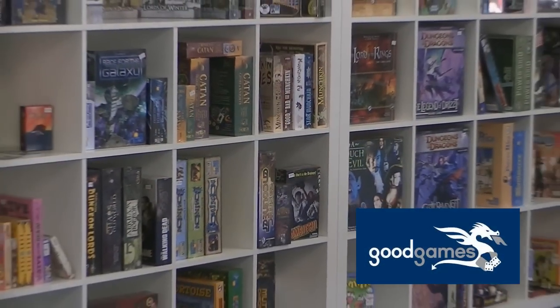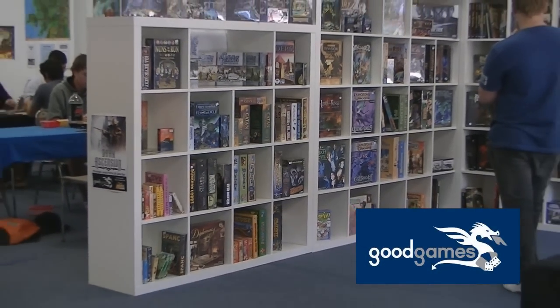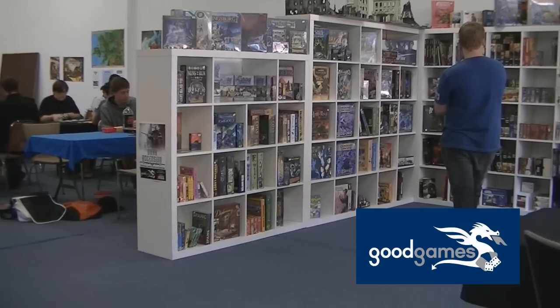This unit is fairly well known amongst gamers — I've seen it mentioned on BoardGameGeek quite a few times, but I actually found out about it from a mate of mine who uses them in his store. He recently opened the Good Game store in Newcastle and uses these units to display board games. It was there that I first saw them and thought I could use something like that at home.